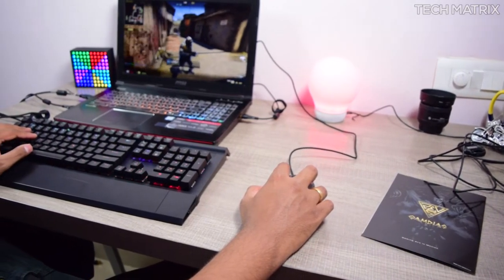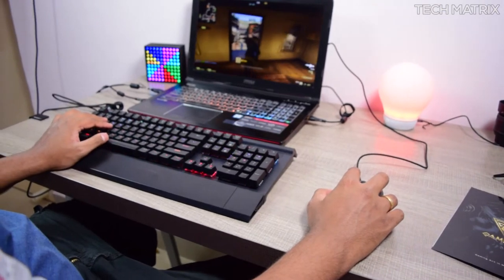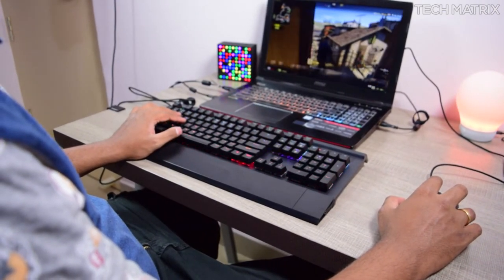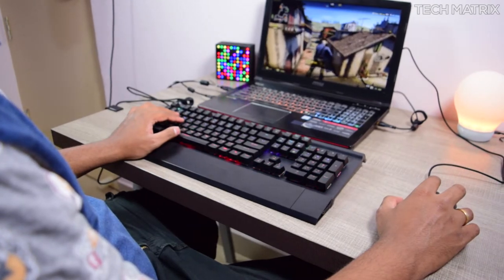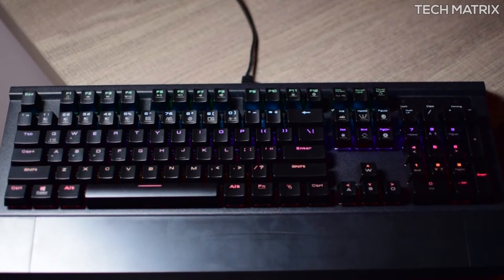It also comes with N-key rollover, so you don't have to worry about missed inputs — every key press gets registered no matter how fast you type. There are a couple of drawbacks however: the lighting is not the best, and customization is limited to onboard presets with no software customization available.